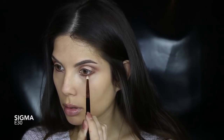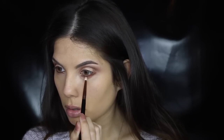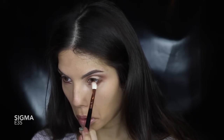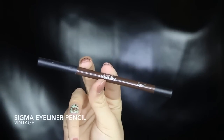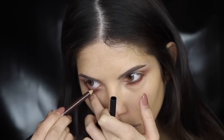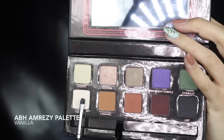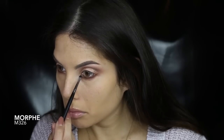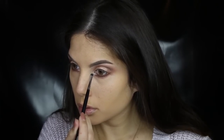I'm blending that line out with a pencil brush and that red-brown color, then using a fluffy brush to further smoke out that lower lash line. I'm lining the waterline with a brown rather than black to give off that smoky effect without being too harsh. Taking that same vanilla color we previously used, I'm placing it in the space between the brown and the lower lash line, then blending it out into the inner corner to brighten up the eyes.